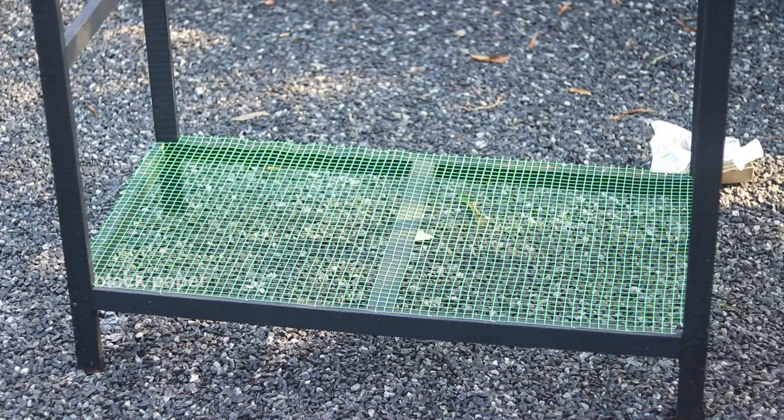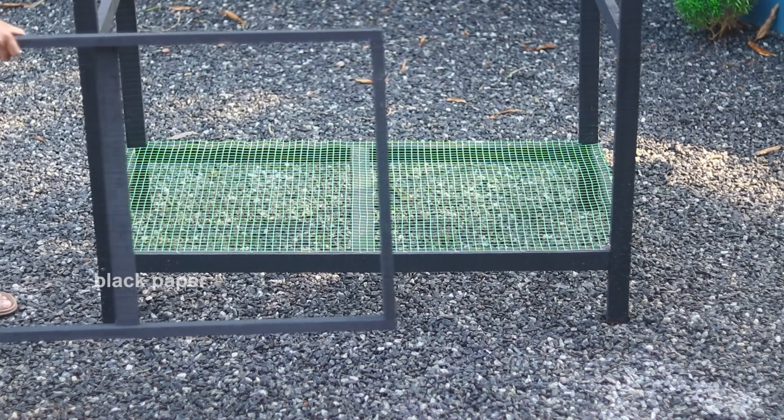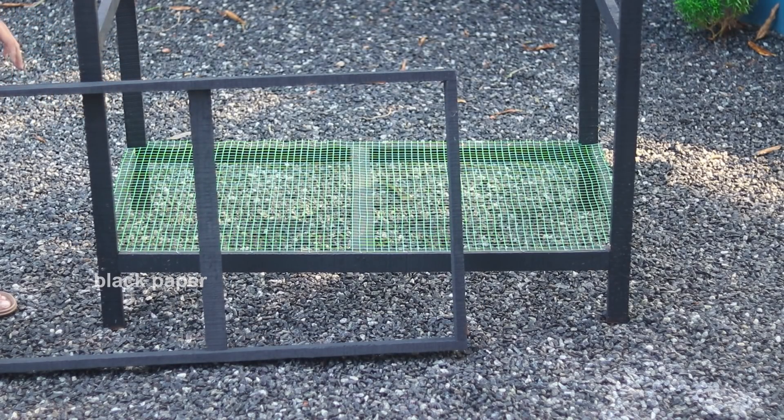The first item of the frame is complete. It's a very small frame. This is a very small frame.